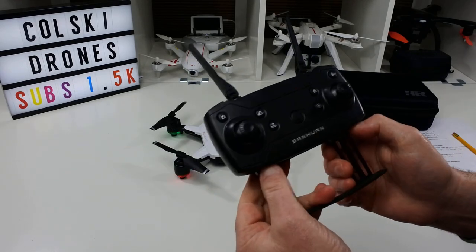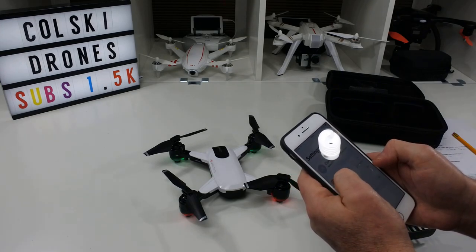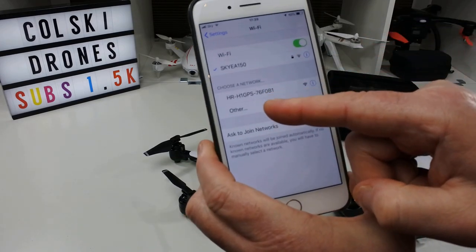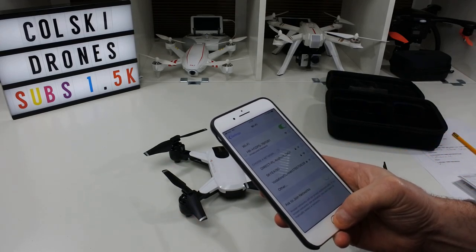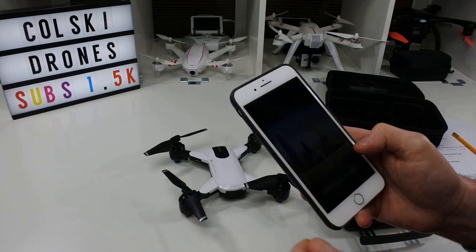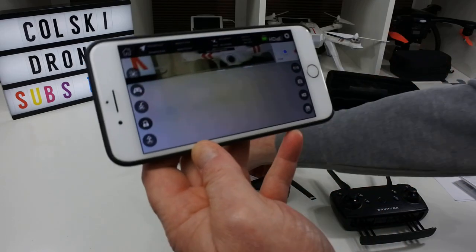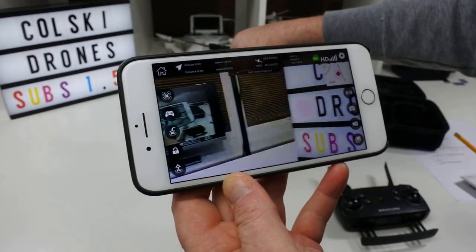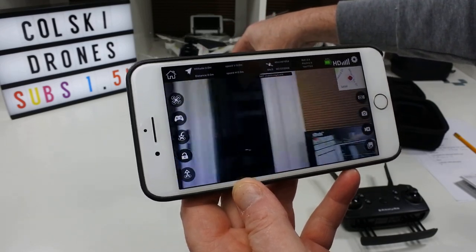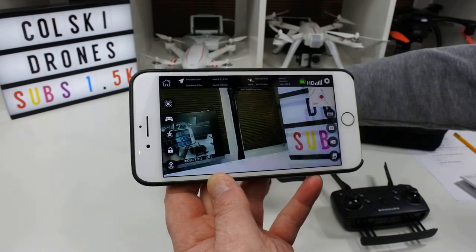The controller is not my favourite design ever, but it does okay. Let's take a look at the app — we'll bind it to the phone by finding the Wi-Fi signal it emits, which is labelled H1 GPS. Click on that, let it lock in. The app we're using is LWFPV, which seems to be quite a popular app for these GPS drones. Once connected, the image quality on the phone is not bad at all — it looks quite sharp, there's a bit of lag but it's actually quite good.